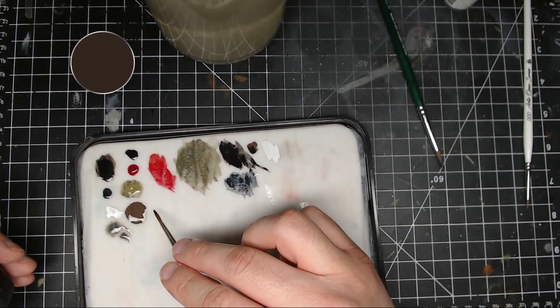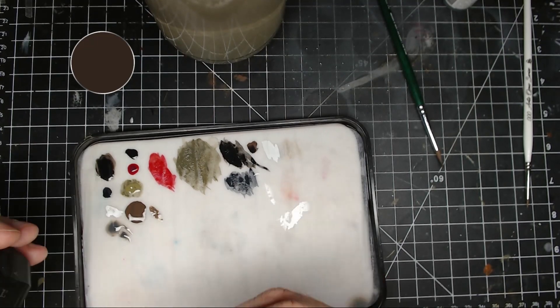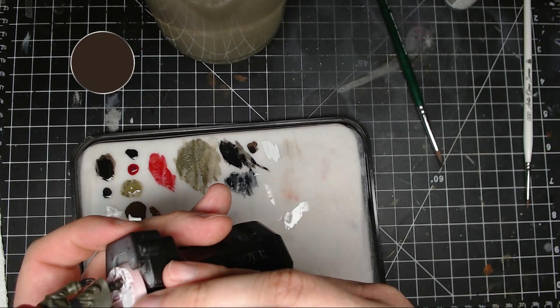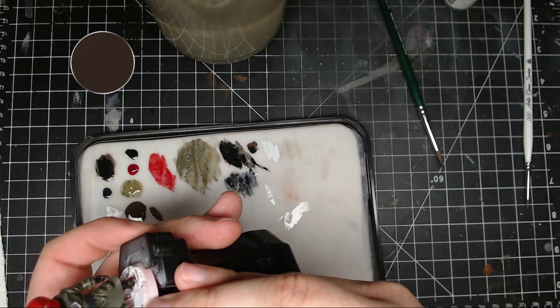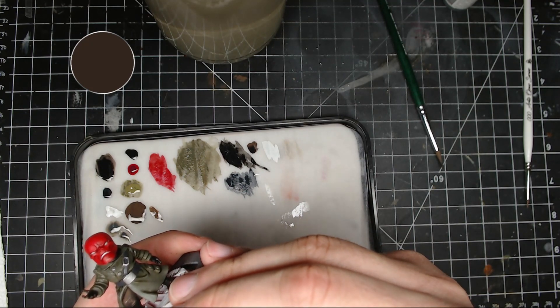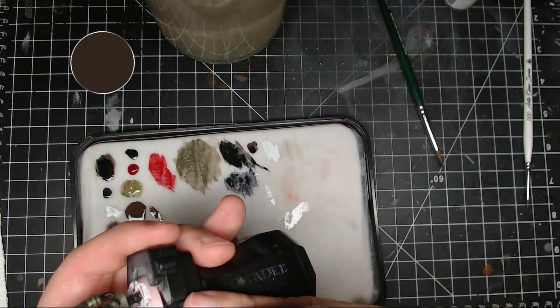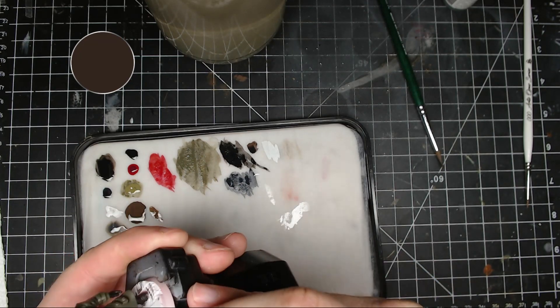Here I just took some pure Battlefield Brown and put it on his knee and leg. I try to keep this in the upper areas and use it as a highlight. If you make a mistake, just go back over with that Battlefield Brown and Abaddon black mixture and put it into the cracks.